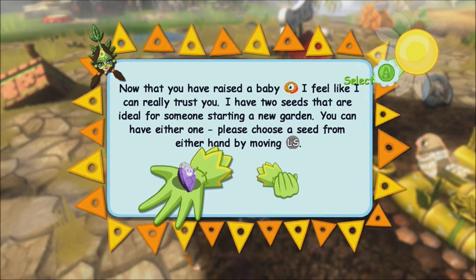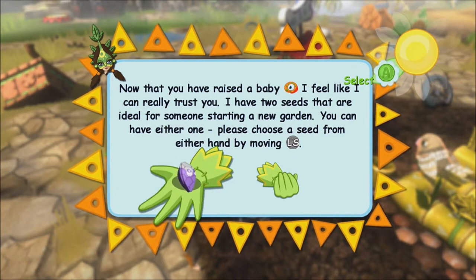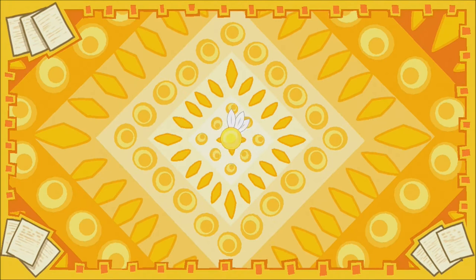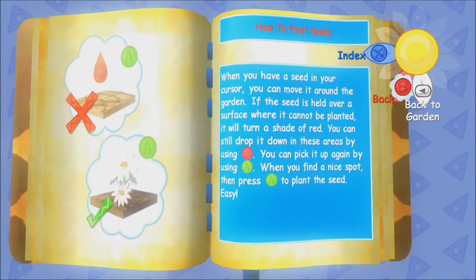So we can pick one seed — you can pick one seed from either hand by moving the left stick. Let's go with this purple one. A good choice. When you get back to the garden, your cursor will be holding the seed. You need to plant this type of seed in soil. Look at the buttons displayed in the top right of the screen. I would like to find out what kind of seed that is, or you can press Y now and the journal will give you a full explanation.